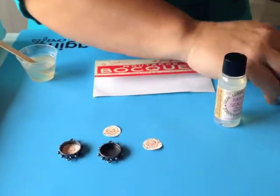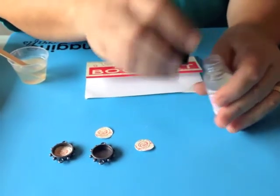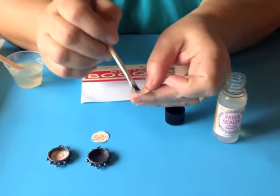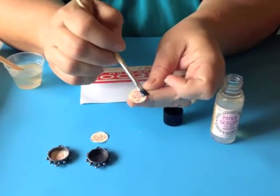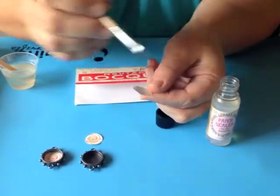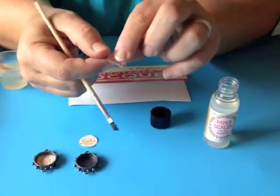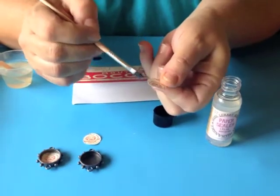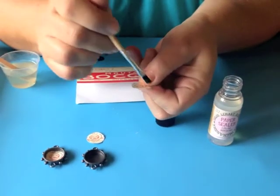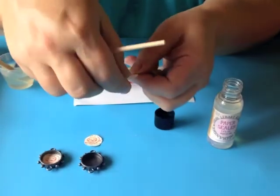Now the next thing you want to do is take a brush — a disposable brush — and then take a little bit of our paper sealant. Dip it right in and then go ahead and put a light sealer coat on the front, turn it around, and put it on the back. Resin loves paper, so you want to make sure that you seal your image really well front and back, and also get the sides where the paper was cut. Completely and fully make sure that image is encapsulated in our paper sealant.